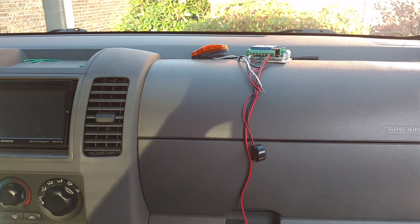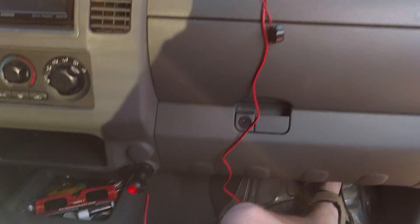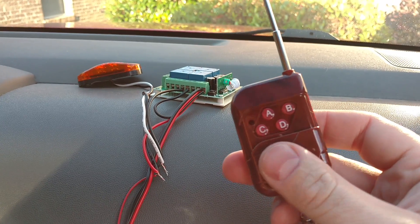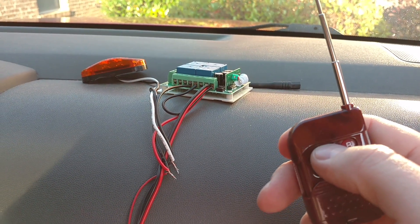This is my remote rolling start light, plugged into the cigarette lighter. I'll clean up the wiring to make it look a lot better. Got a remote control right here, programmed to push the letter A.